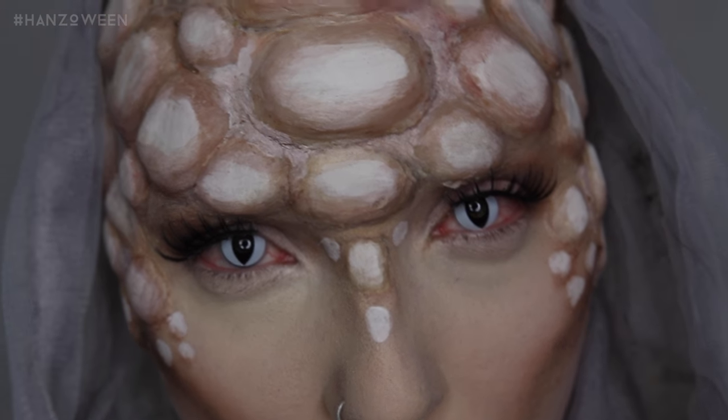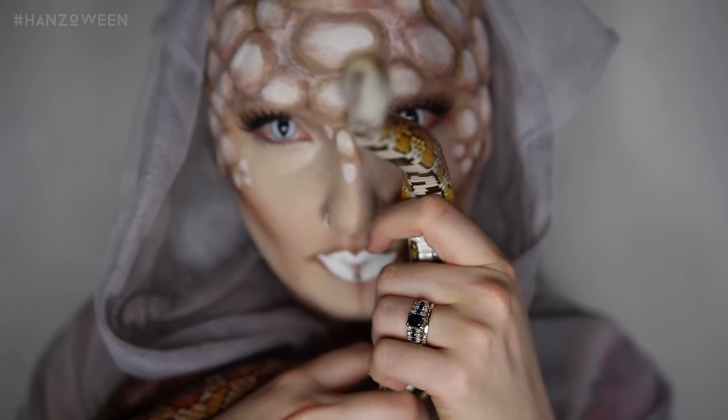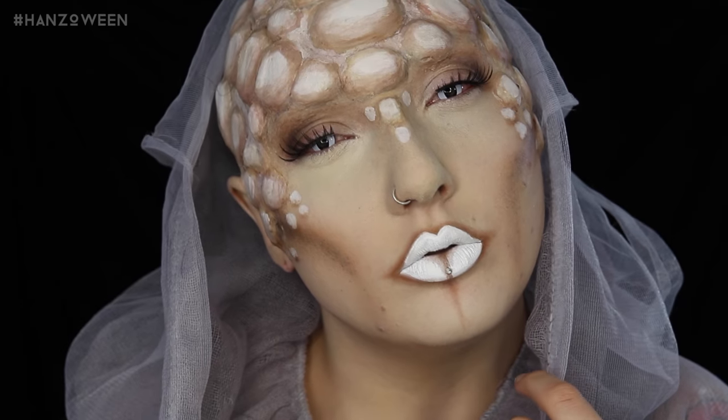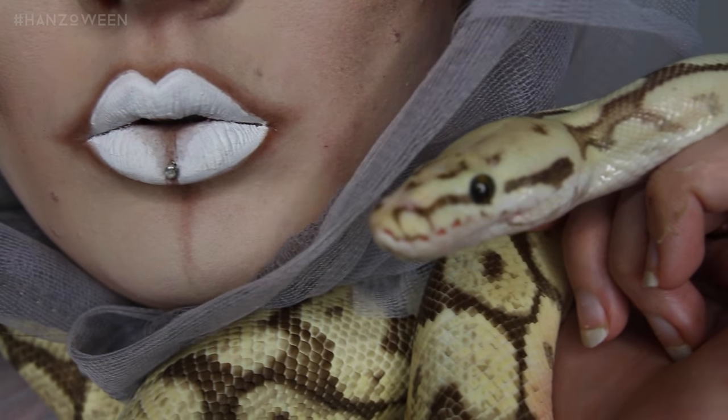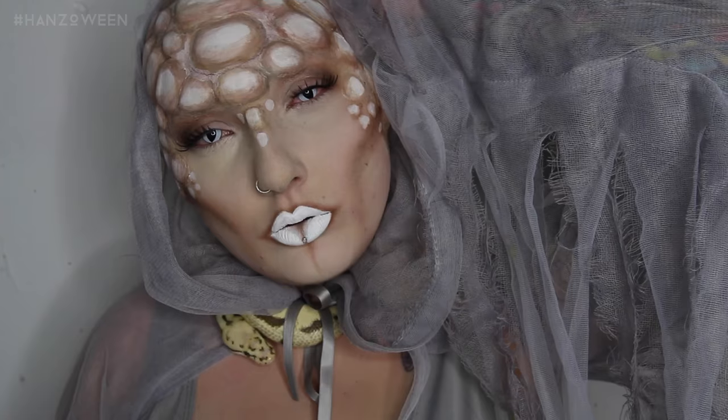I hope you guys liked my version of Medusa. I just needed an excuse to bring my little babies in for this one. Thank you so much for watching and make sure to use the hashtag Hansoween if you want to show me your recreations. Subscribe if you haven't already — I love you guys and I'll see you tomorrow.